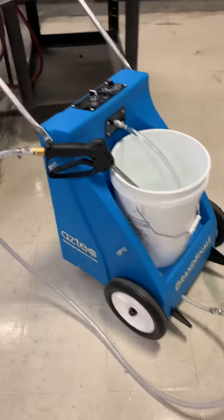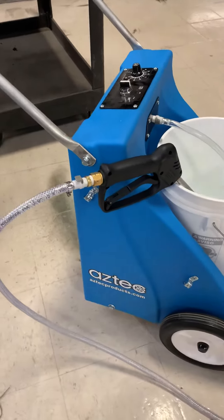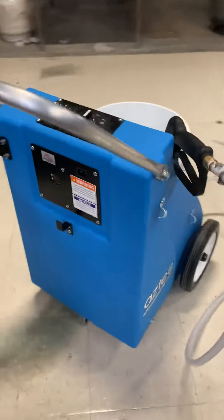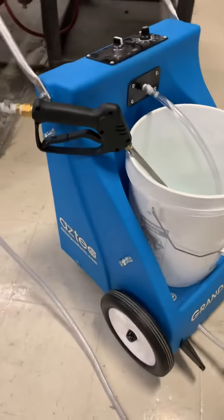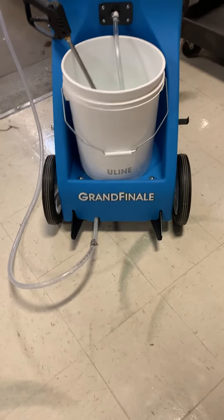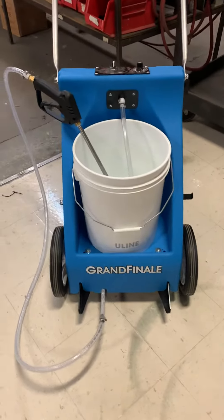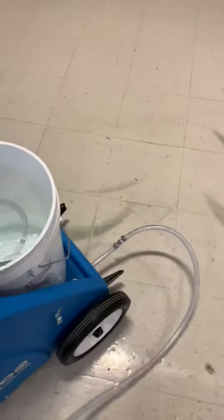Here's a quick overview of the Grand Finale floor finish applicator. You can lay down any non-flammable floor finish or solution up to 40 percent solids. You can use a 36 or a 24 inch head assembly, which would be here. Or if you get the spray option, you can spray solution.